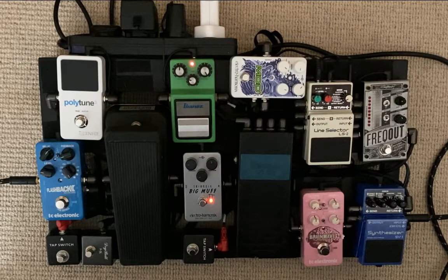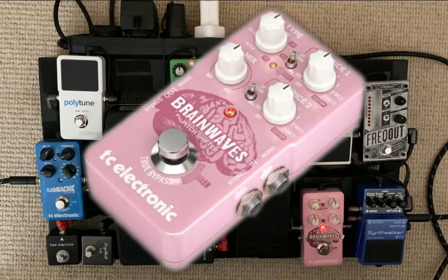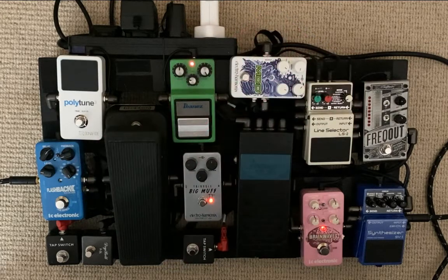Let me go through that sequence and then you'll see how it comes back to the synth pedal eventually, and I'll tell you some interesting things about control. So as soon as it comes out of the synth pedal — here's my guitar — it goes into this Brainwaves pitch shifter pedal, which I'll turn on briefly. I use it for a lot of things.